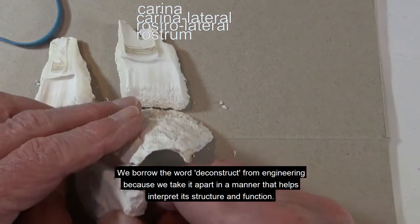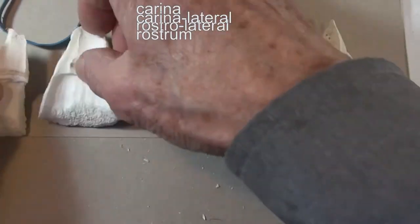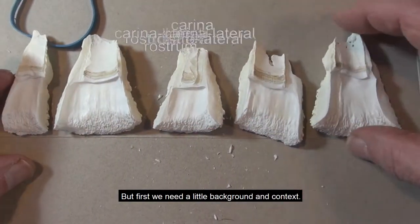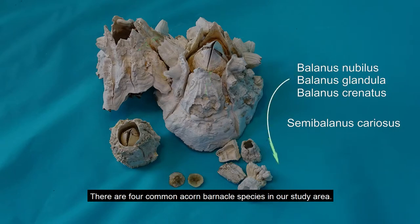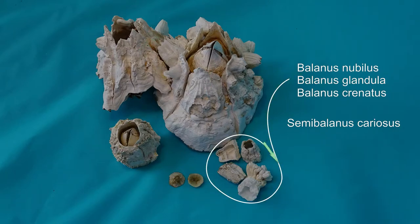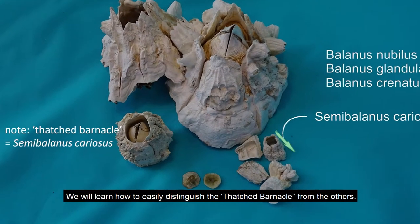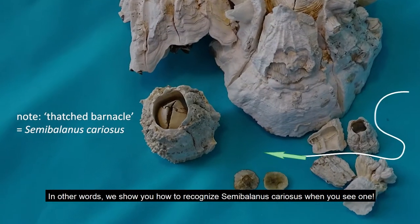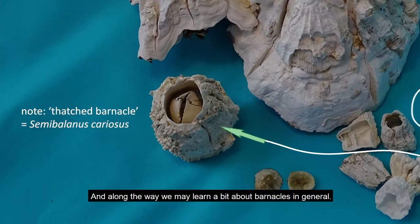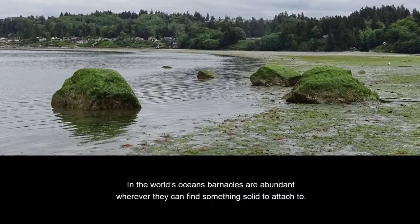In this video we deconstruct the shell of an especially nice large acorn barnacle. We borrow the word 'deconstruct' from engineering because we take it apart in a way that helps interpret its structure and function. But first we need a little background in context. There are four common acorn barnacle species in our study area. We will learn how to easily distinguish the thatch barnacle from the others — in other words, we show you how to recognize semi-ballinus cariosis when you see one.